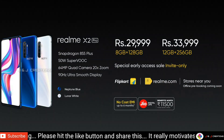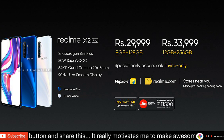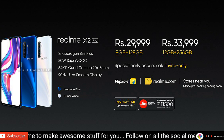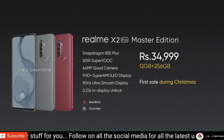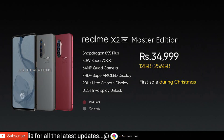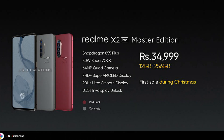We have a great smartphone with the Realme X2 Pro. It offers a great price and great overall performance. The Realme X2 Pro is highly recommended.